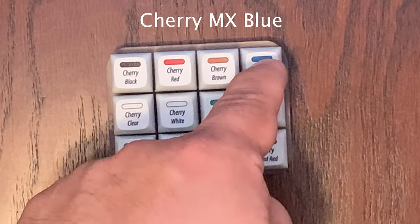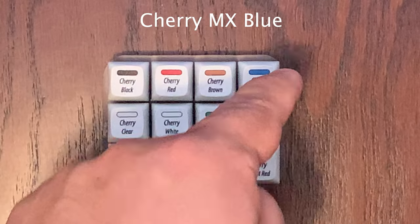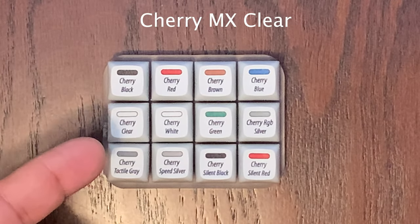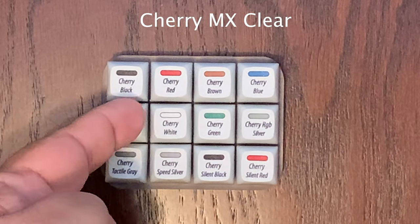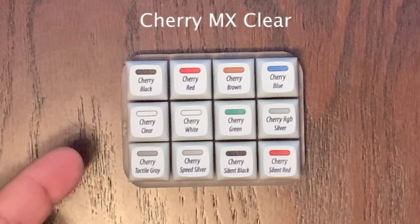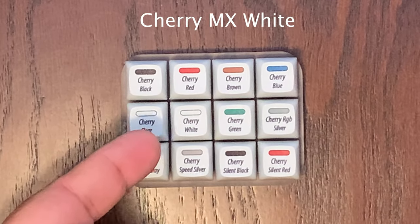Now we'll move on to the Cherry MX Clear. This is a tactile switch with 55 CN of actuation force and a tactile bump with no click. Let's give that a try. The Cherry MX Clear is definitely pretty quiet.